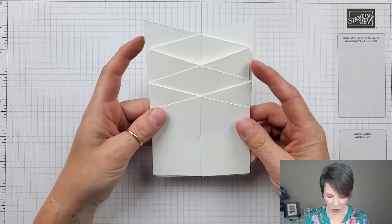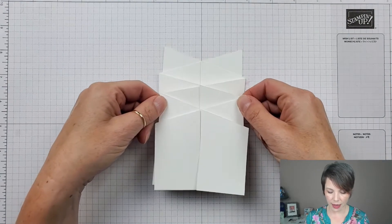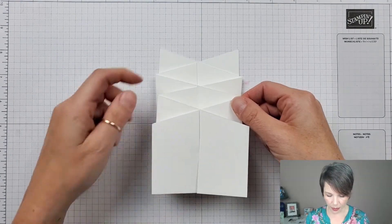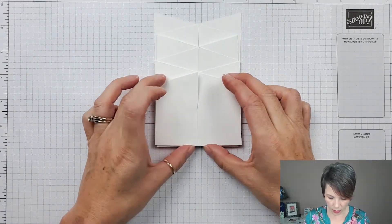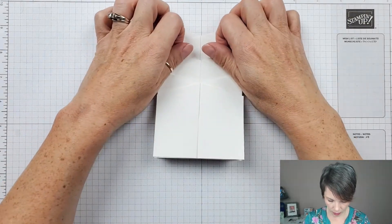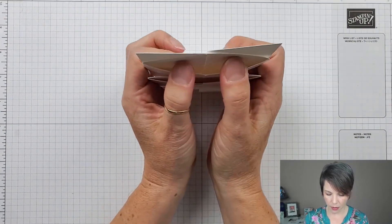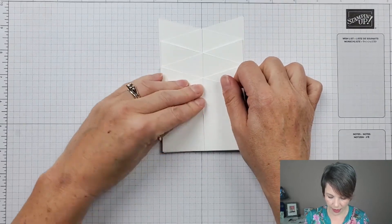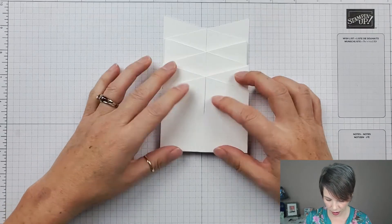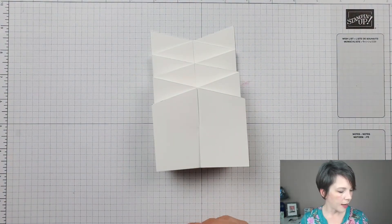Make sure the pieces get into place — if they don't go all the way down, your slits may just not be cut far enough. Then you can squash it flat and you have your accordion card base. Mine is a little wonky — there's a small bit of wiggle. If yours isn't lined up at the bottom, it's most likely just that wiggle. Welcome to the wonky club!